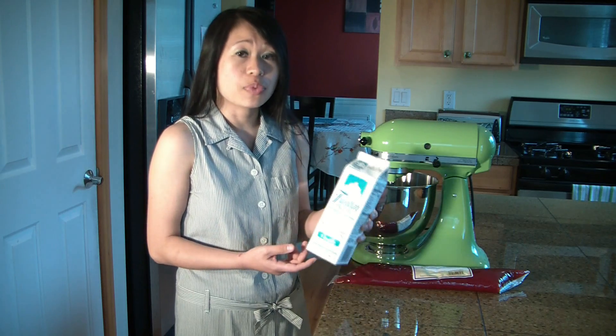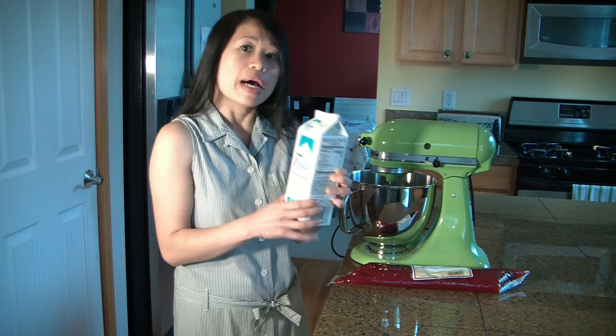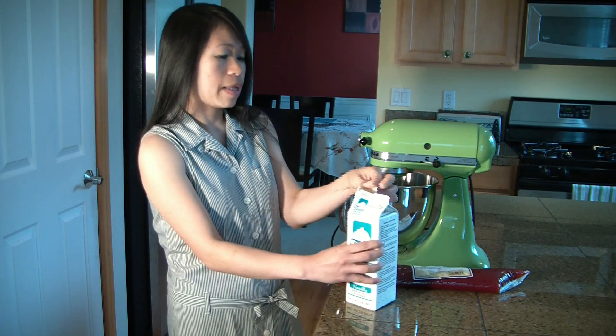So what you do is you bring it home, just follow the instructions, and you thaw it. But just like whipped cream, you use as much as you like, and then you whip it. So I'm going to go ahead and show you how to do that.